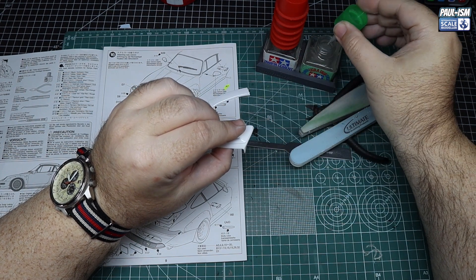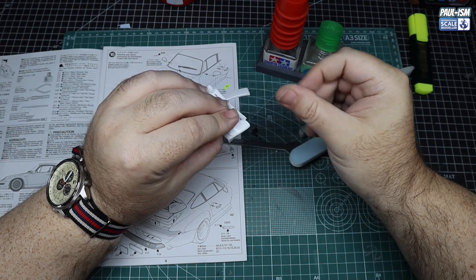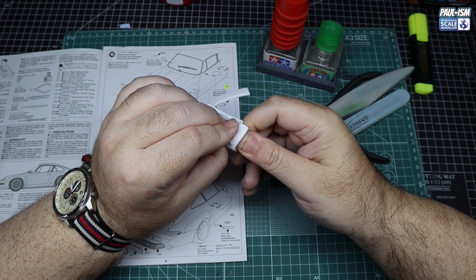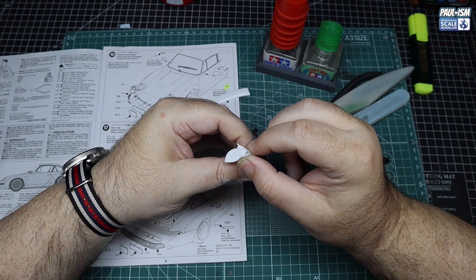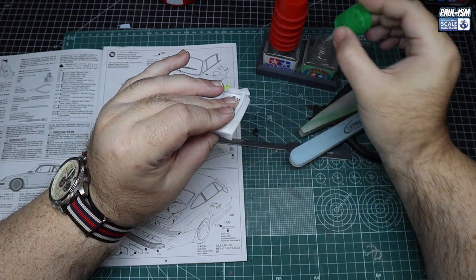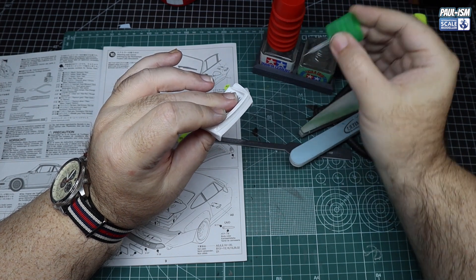We've got our Tamiya extra thin EMA Plasti-Weld mix. We're going to glue it all together and squeeze it, trying to get some molten plastic out. That way we've got less filling to do. It's a case of going all the way around systematically and gluing it all together.